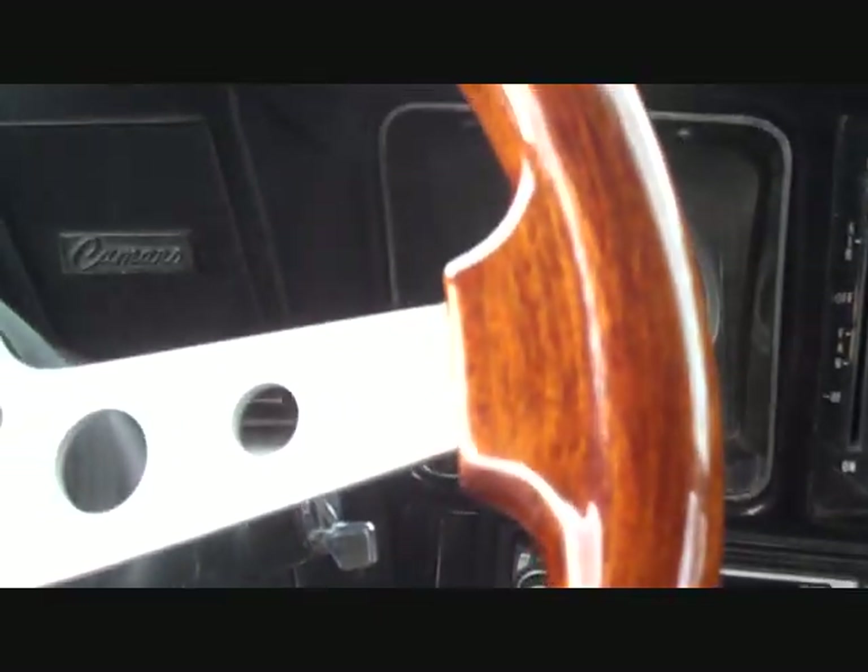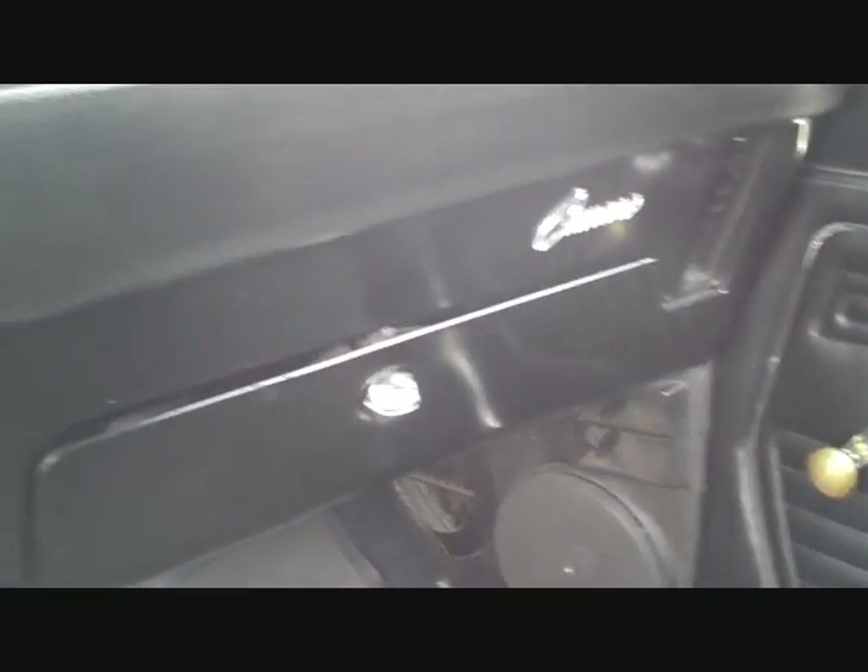The lights work, the windshield wipers work, the horn works, the heater works, and the inside of the dashboard is pretty standard for Camaros.